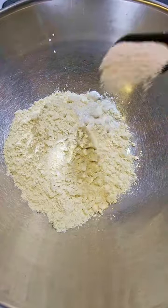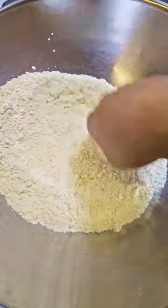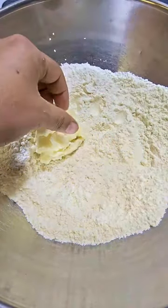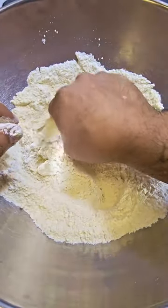Then add in a teaspoon of baking powder, followed by a tablespoon of fine salt, and give that a good mix. Next I'm going to add in about a half a cup of some fat. Now normally I would use bacon grease or lard here, but we had trim from some prime grade briskets and there was no way we weren't using it in these.